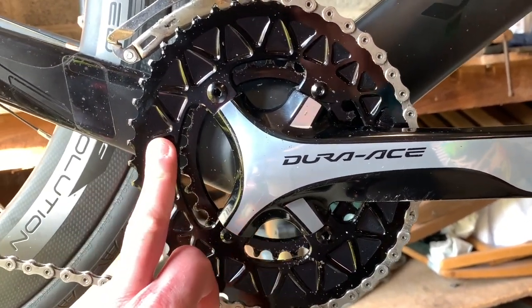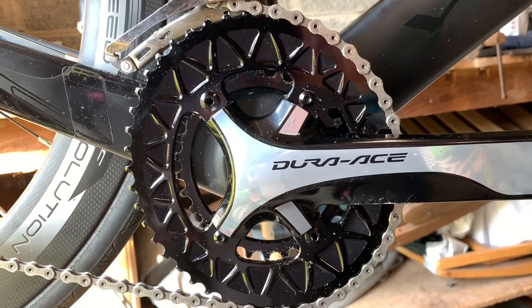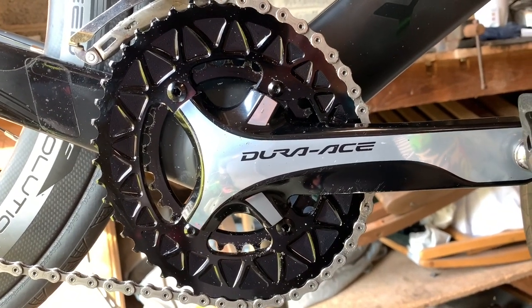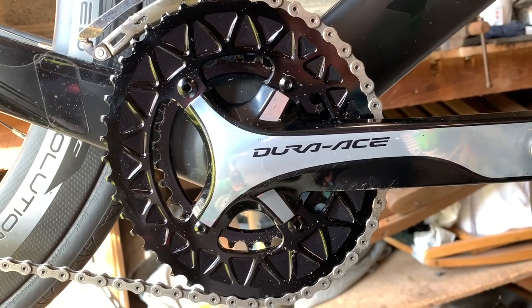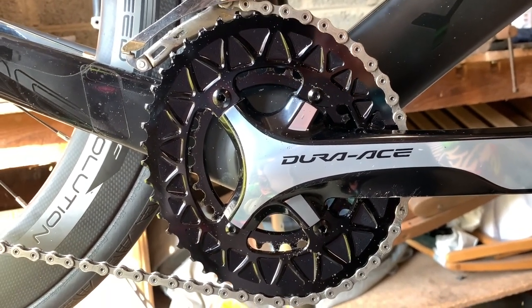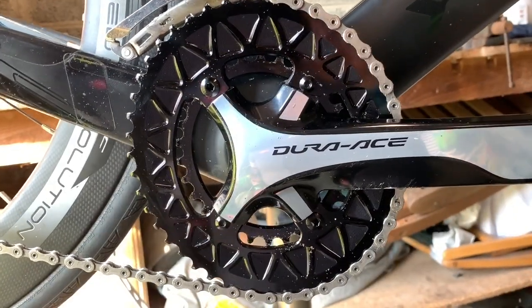I used the 46-11, got up to about 90 rpm, somewhere around 50 kilometers an hour. Usually I'm doing about 62 down there. So I couldn't run out of gear today but I'm going to try that again.